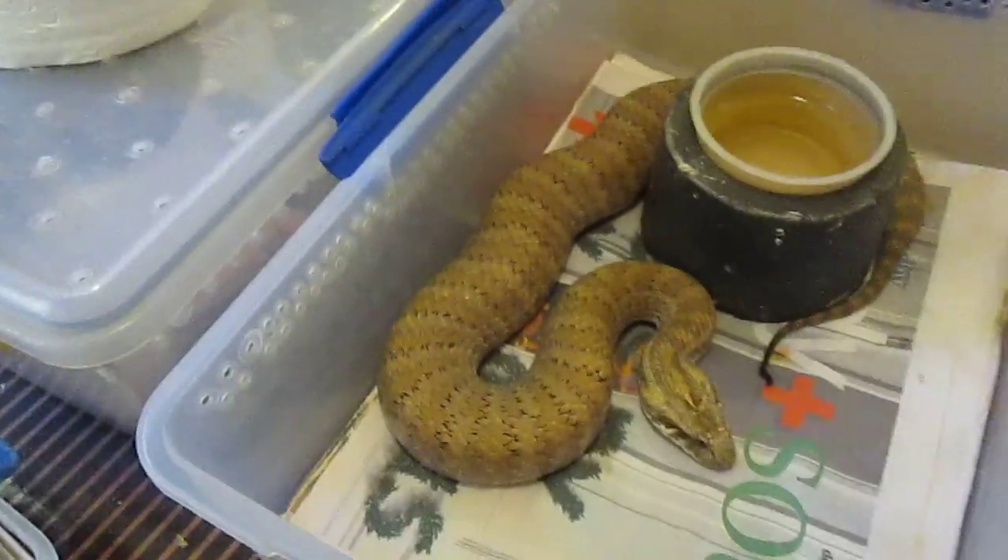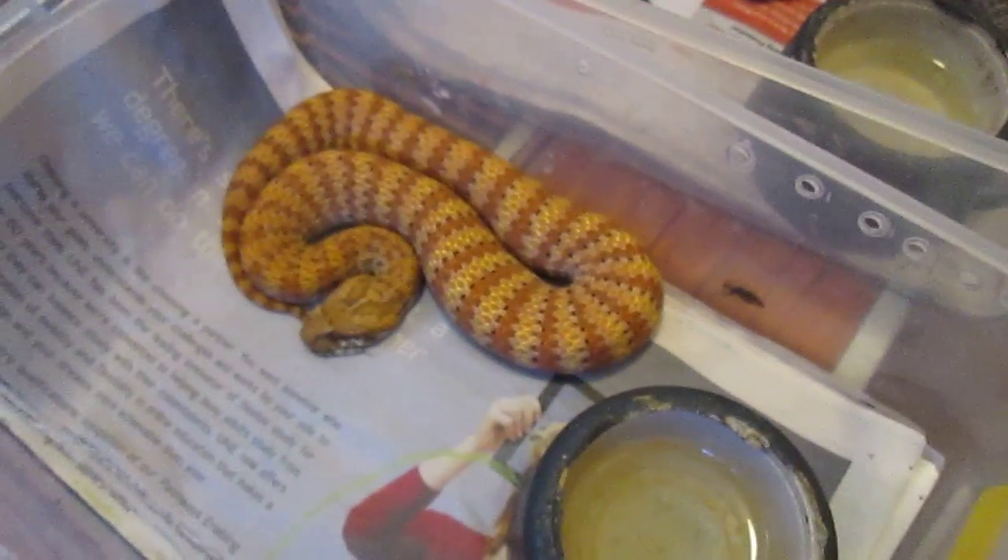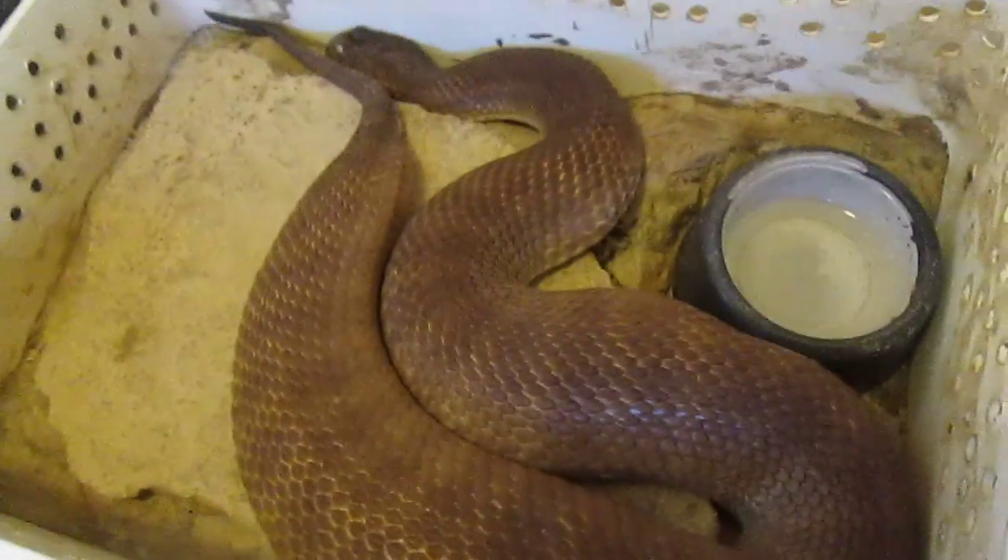They are the most magnificent snake. Most of you probably know I'm the death adder man. I've been working on them for over 40 years — named species, travelled all over the place looking at them, all over Australia, overseas. You know it, been there, done that.